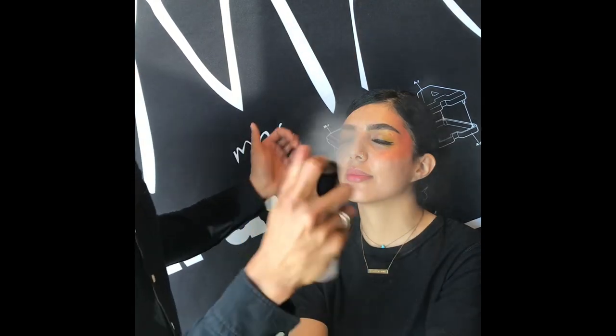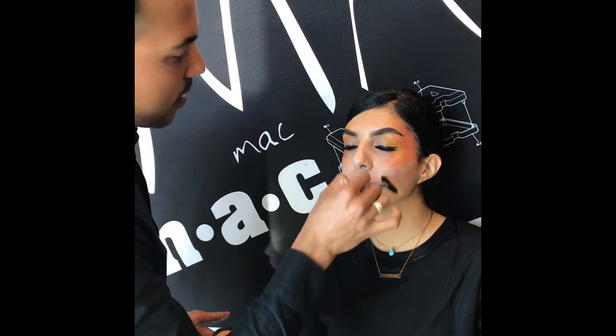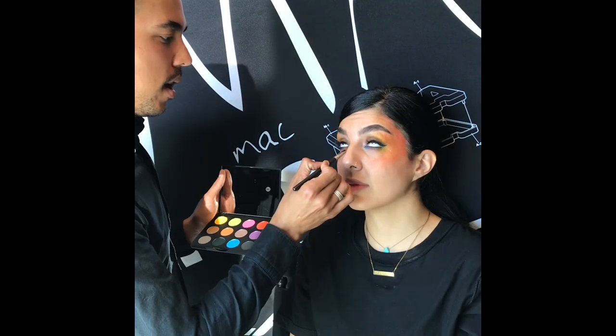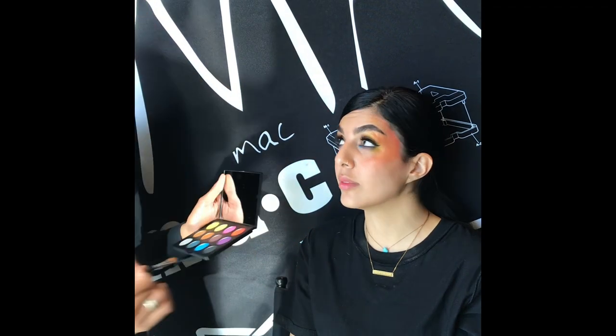We're not even going to add mascara, but we are going to add some more Fix Plus just to kind of blend everything in and cut any hot spots. We love Fix Plus, but we also love that we can powder you down, especially on video. And now we're adding a little bit of this blue — whatever this blue is, it's incredible. It's a cool element to balance out this look.